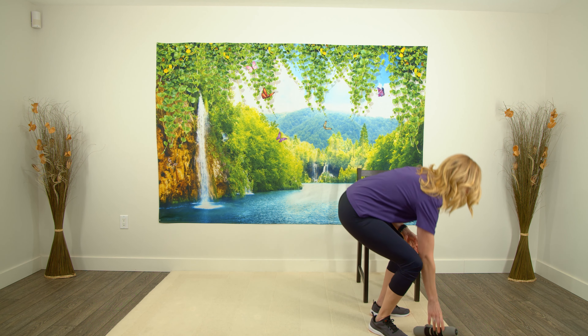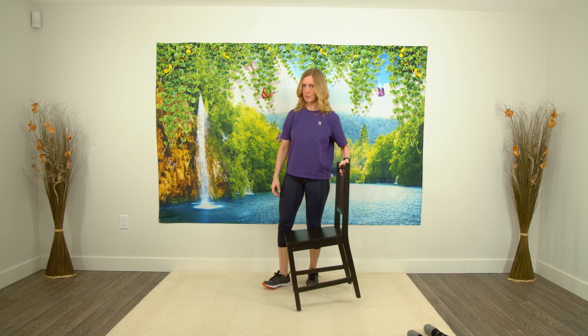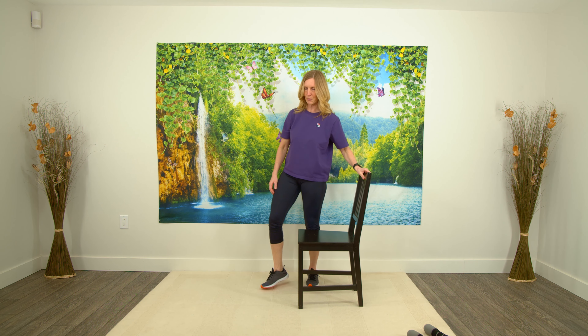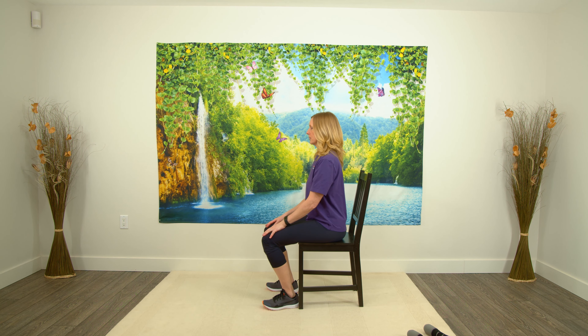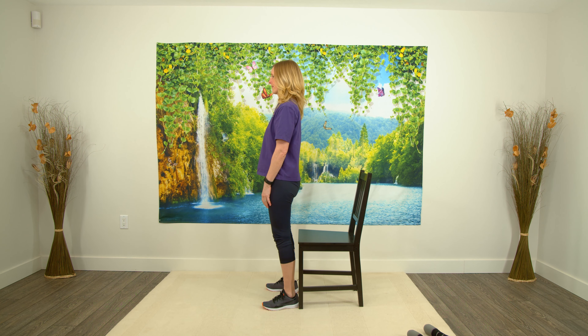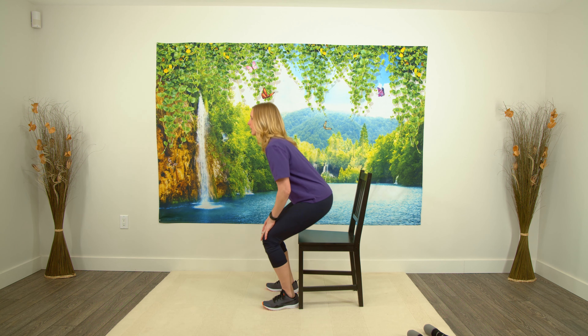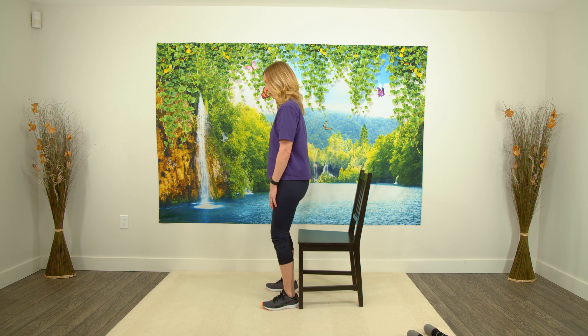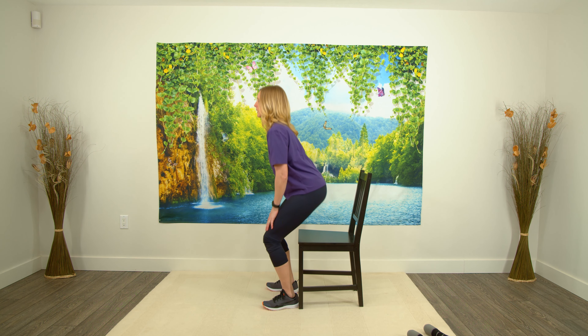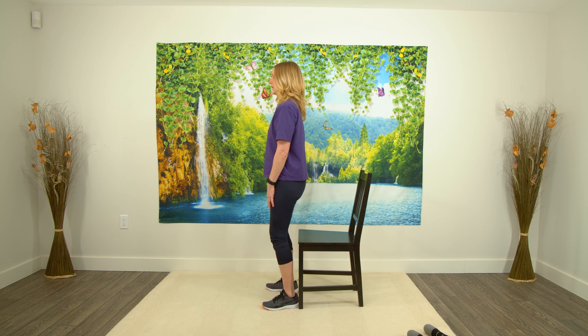Put those weights down. We're doing our sit-to-stands again — I know I'm making you do lots, but I want your legs to get stronger. Sitting down — one and up, two, three, two more, four, and last one, five. Excellent.